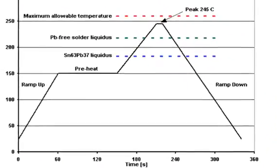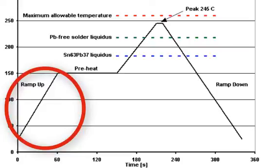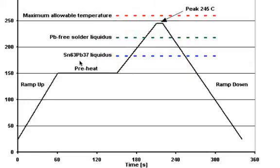What we're showing here are the different zones of this very generic profile. We have a ramp-up indication where we want to ramp up at less than 3 degrees Celsius per second; otherwise we're going to thermally shock components, char them, or destroy the laminate. Then we get into the soak or preheat zone at about 150 to 170 degrees C, letting the flux activate as the board comes up to temperature. Then we go through liquidus — for SN63, indicated by the blue line, that's at 183 degrees Celsius, and for lead-free solder alloys it's in the 215 to 225 degree range.